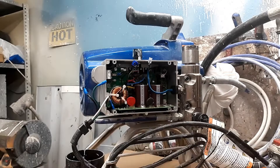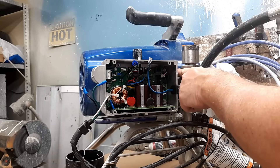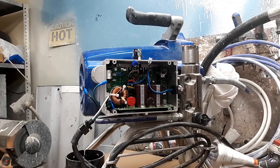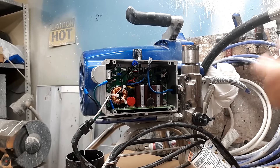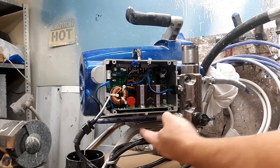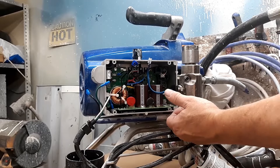We're going to remove this 3/8 bolt here — there's a bolt here and a bolt at the bottom. We're going to remove those. Down here at the bottom, the best thing to do is go ahead and release this hose right here, that way it's not in your way.